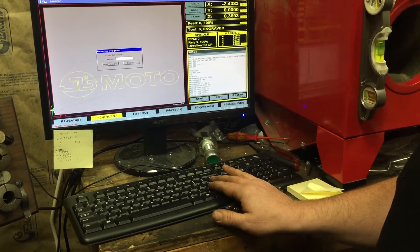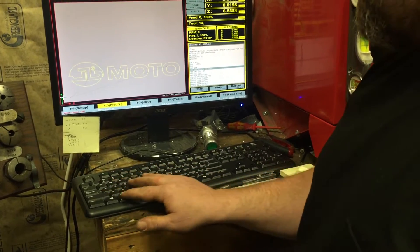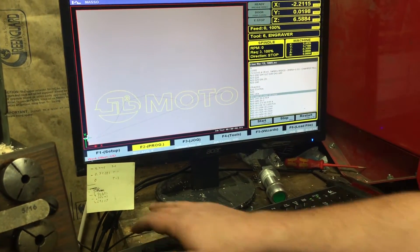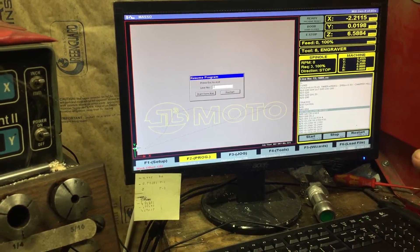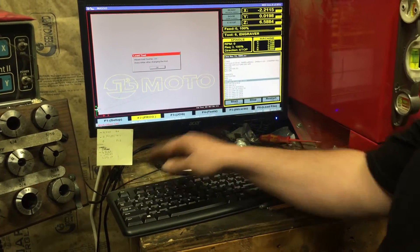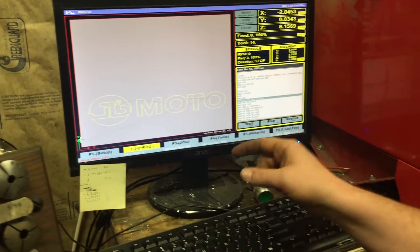Should be like line six or seven. Let's see — nope. We're gonna go back to MDI and change the tool: T6, M6 is tool change. We'll load the engraver and then do a controlled start. Each line is a five, so one, two, three, four, five — let's try line six and see what happens. Let's try line 10.